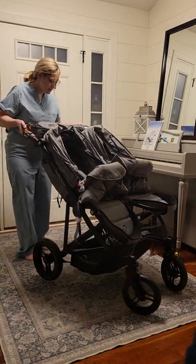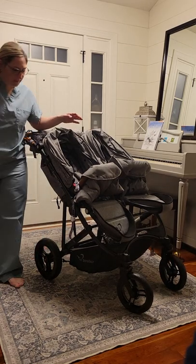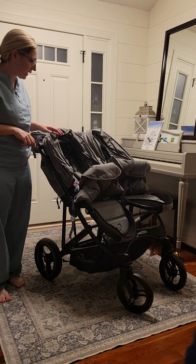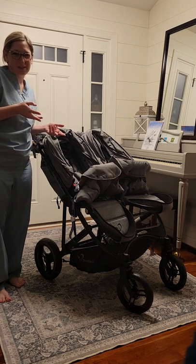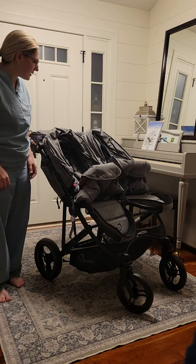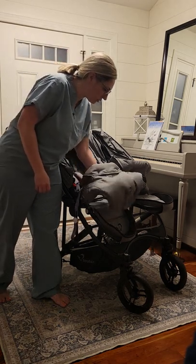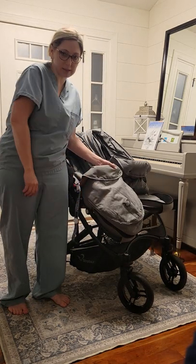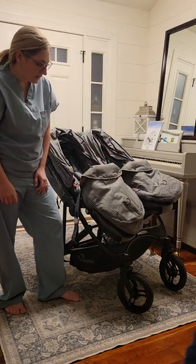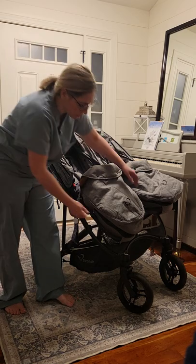Hi, it's Shannon. A couple people asked about the fold of this stroller. It does have a quick two-step fold, but the first step I don't really count because it's just an extra safety thing. I like to fold this stroller with the muffs in place, and there's just one little modification you have to do to get it to fold — you just take them off.